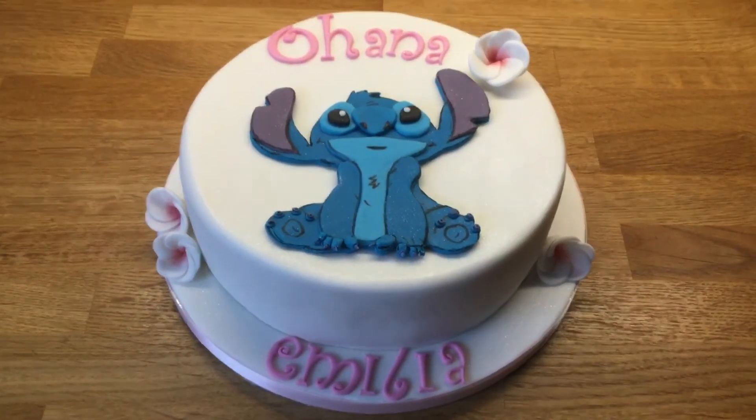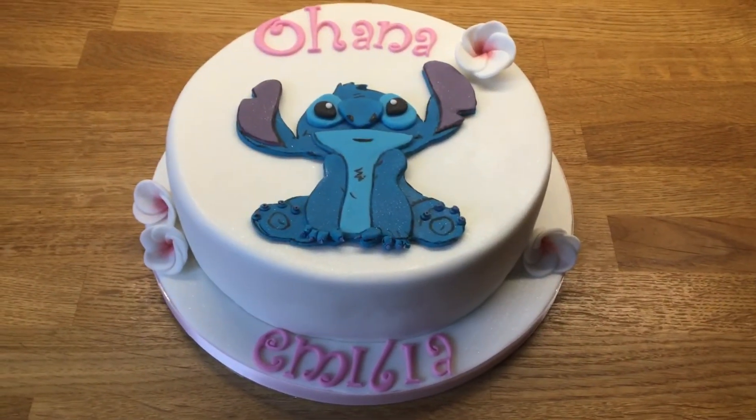And this is for my daughter — that's her birthday cake. Thanks for looking in.